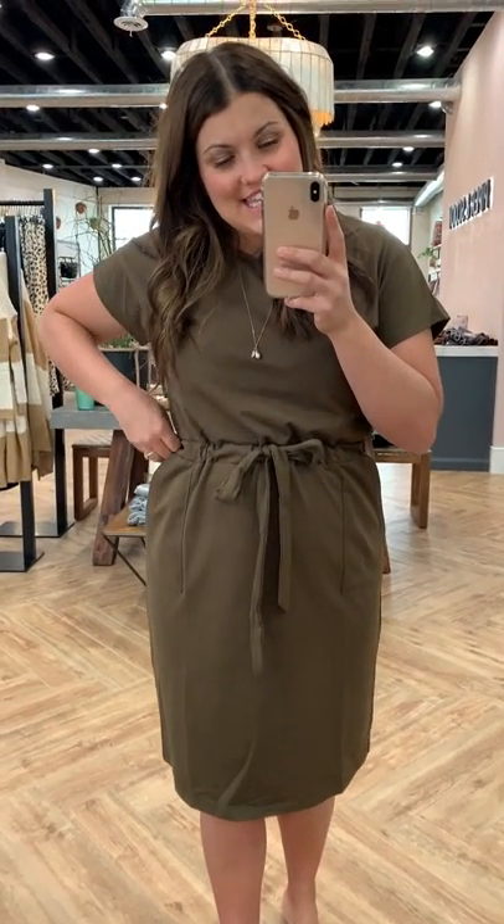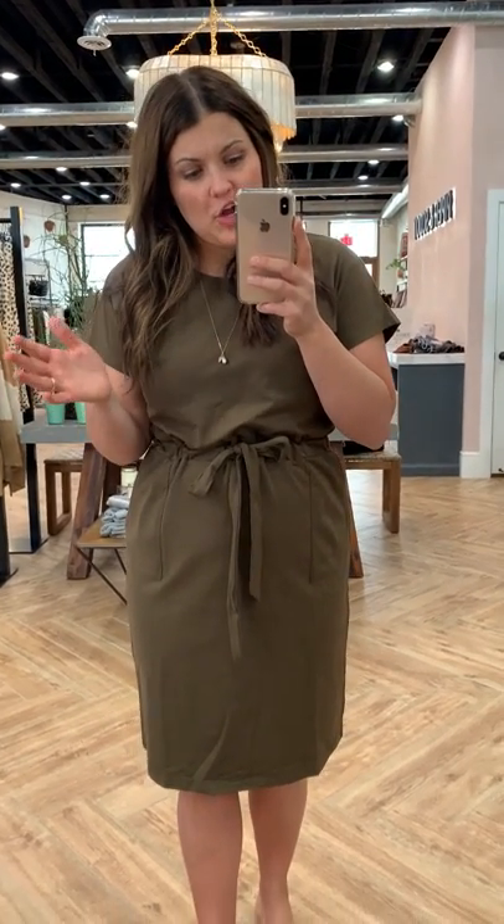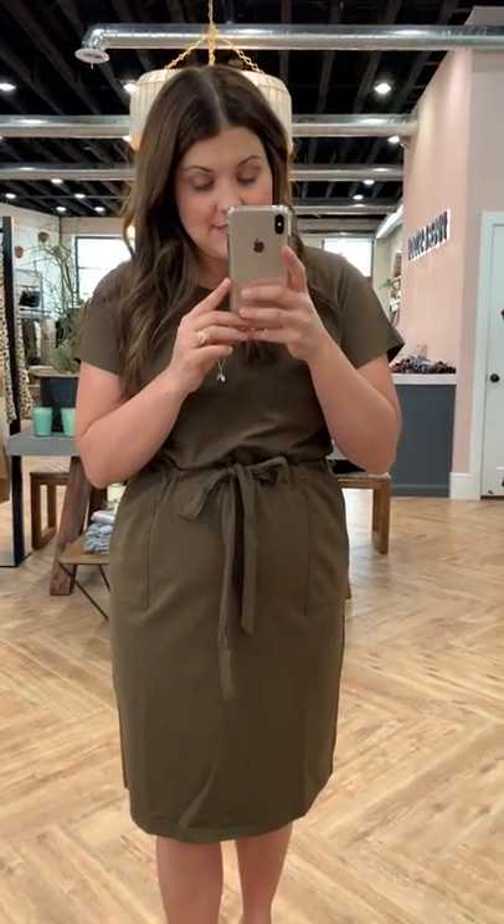This is the Casa Cinch Dress in Hunter Green. This is the Bianca in a Dress version. I posted some sneak peeks of this last night, but I wanted to give you a super thorough try-on of it so you guys know which size would be the best for you.